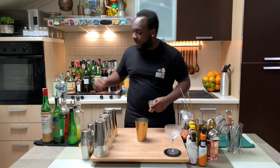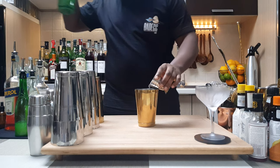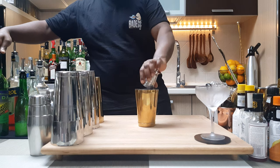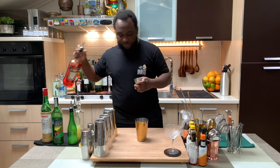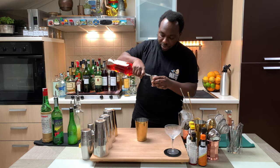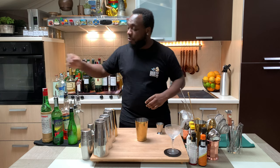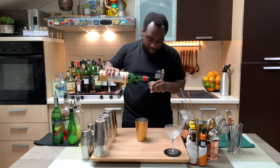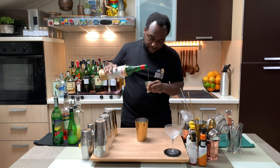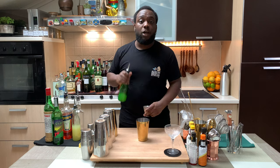Start with 30ml of mezcal. Then we're gonna add 20ml of Aperol, 15ml of maraschino liqueur, and 20ml of lime juice.